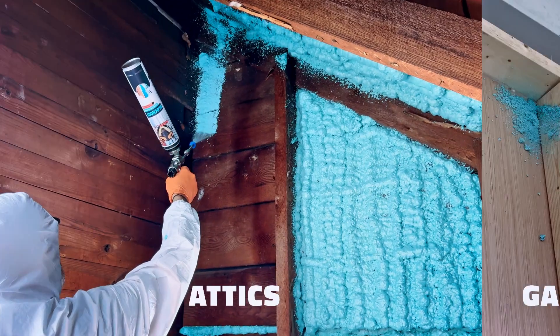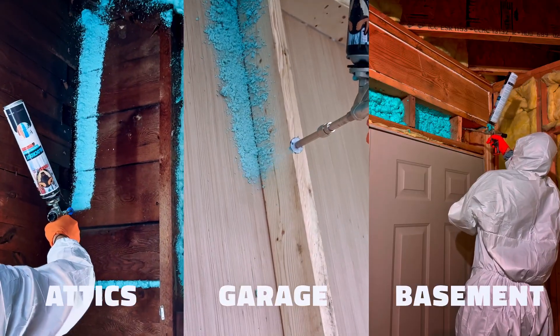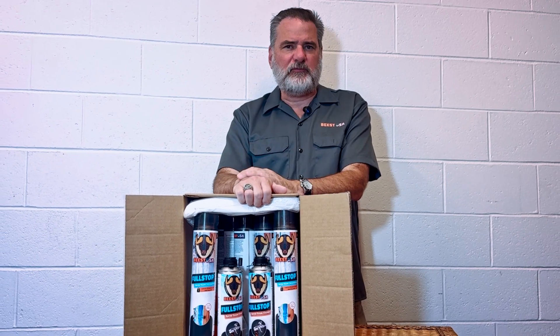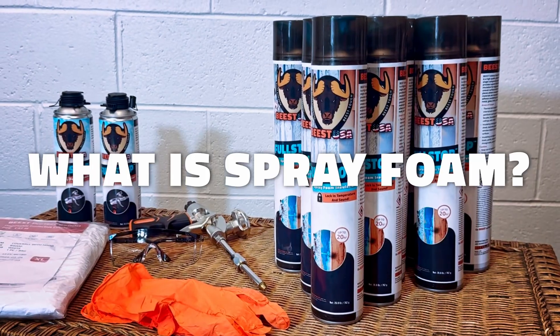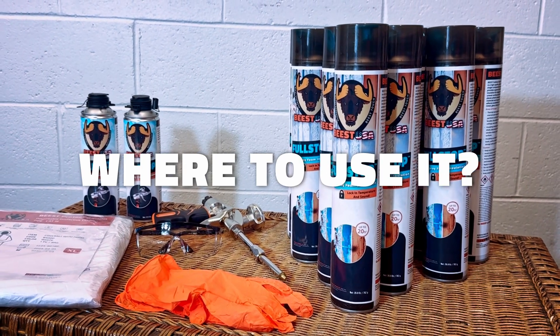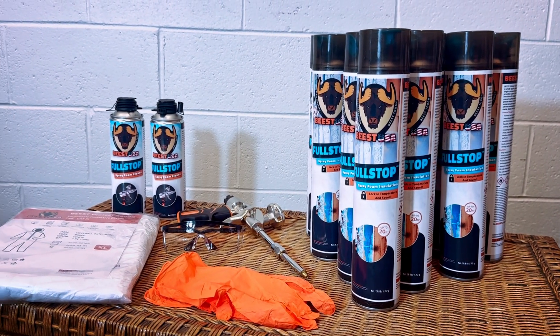Are you thinking about insulating your attic, garage, or basement yourself? Before you crack open that spray foam kit, let's take five minutes to break down exactly what spray foam is, how it works, and where you can use it for maximum comfort and energy savings.